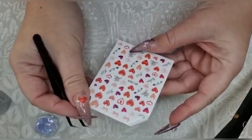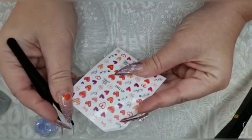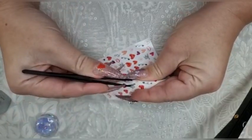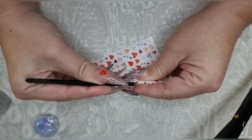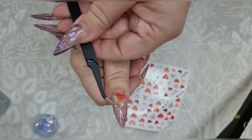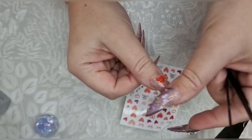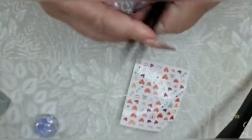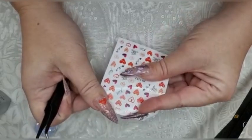And then something more see-through — I think this one is see-through. You can't tell until you take it off the card whether it's see-through or it's got a white background. Yes, it is see-through! I want that there so it's got the glitter showing through it, a little bit more subtle. And then I'm going to go with this arrow as well.